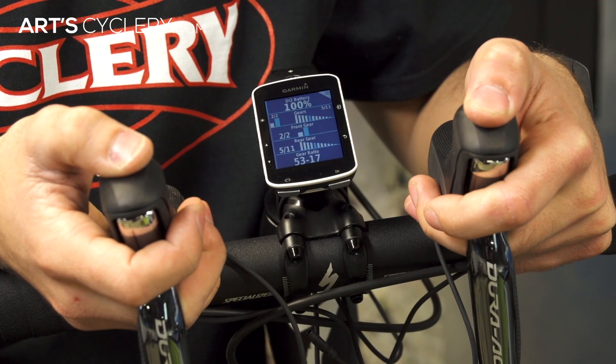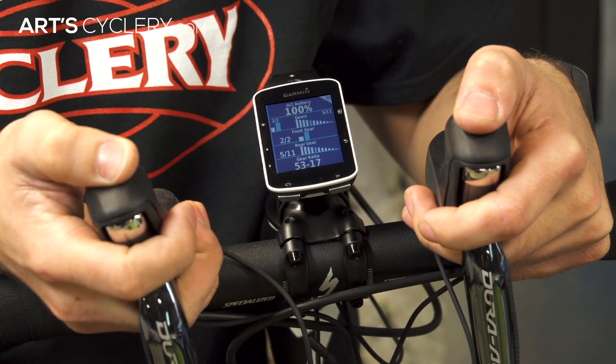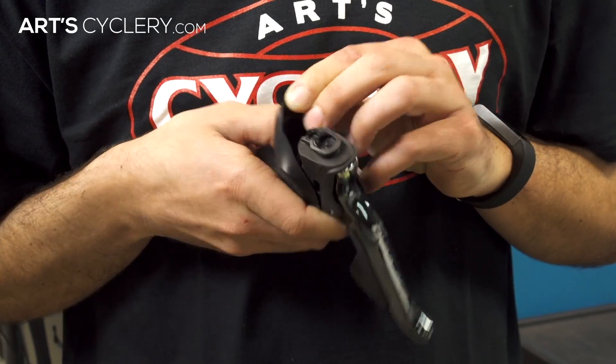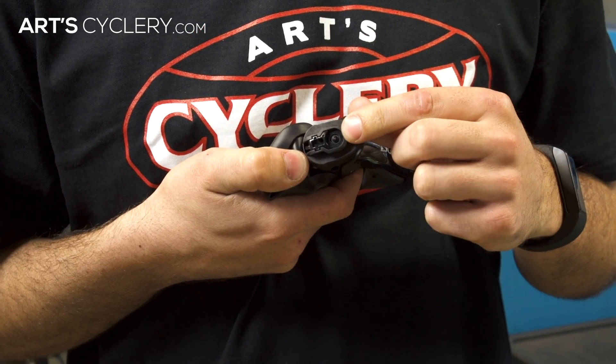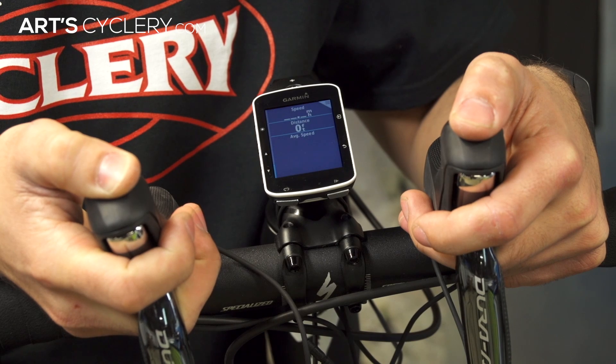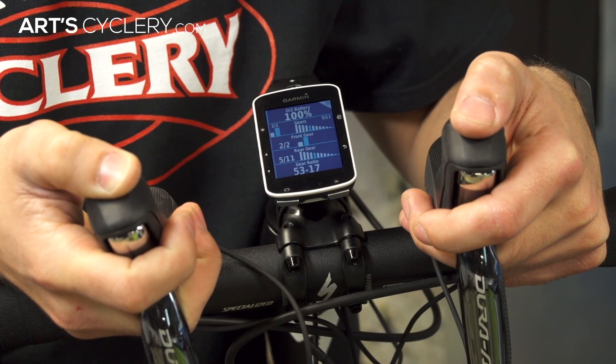The latest firmware for the 9070 Dura-Ace shifters allows you to take advantage of the buttons on top of the hoods that many people may not even know exist. With the latest firmware and the D-fly unit, the rider is able to use those buttons to control their computer without removing their hands from the controls. More apps and even wireless desktop connection are on the horizon, so the possibilities are endless.